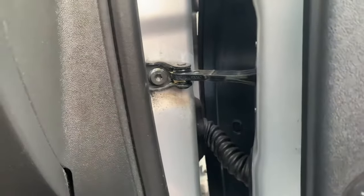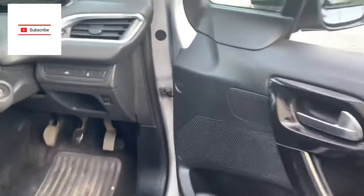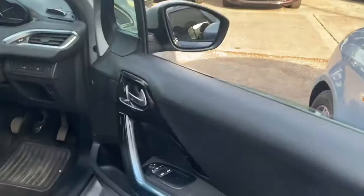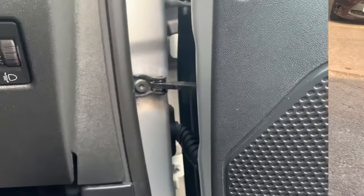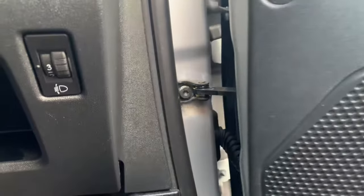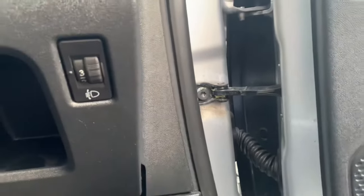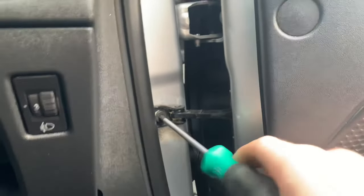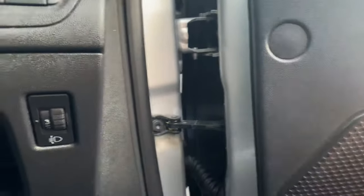So what I'll do now is get my tools and tighten it up. This is a torque screw — I'm just going to tighten the bolt up. That one was very loose actually. And that is nice and tight now.